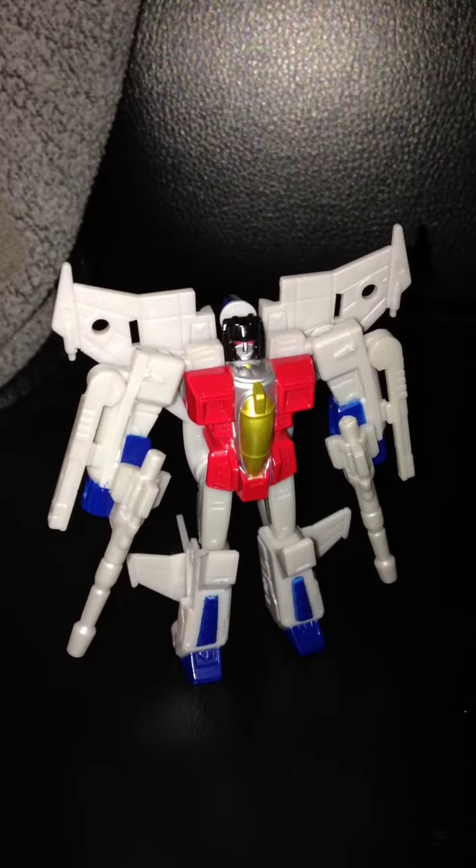That is gonna wrap up my review on the Dollar General exclusive Legends class G1 style Starscream. Be sure to rate, comment, and subscribe.